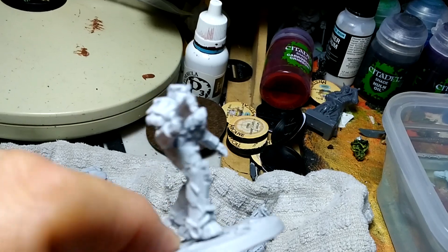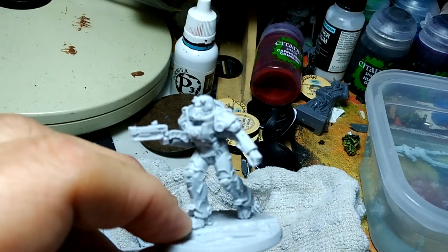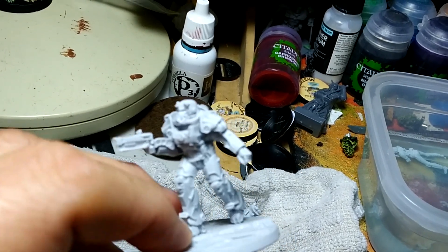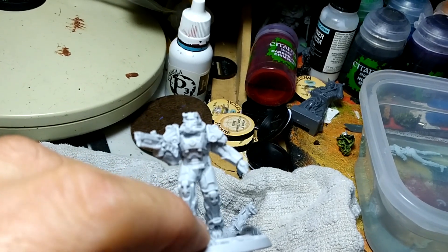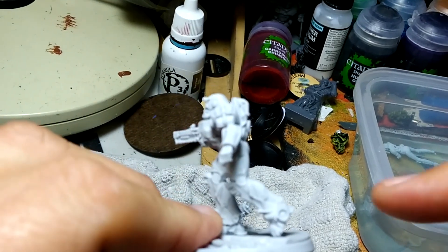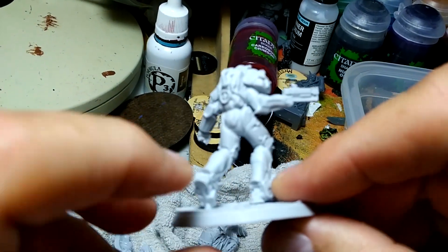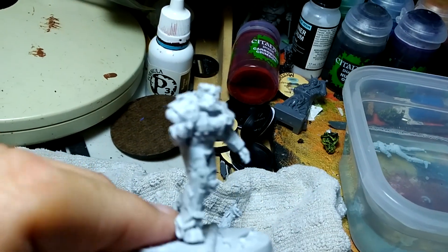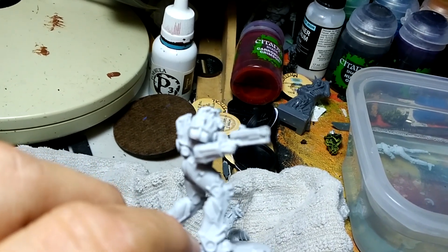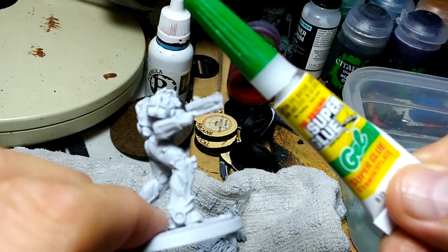The problem with super glue and resin is that, like with metal models you have a few minutes to toy with positioning — but super glue tends to bond to resin very quickly. So you have to make sure you pre-fit and dry fit everything before gluing. Once you add the super glue it's going to bond pretty quickly, and if you try to pull resin models apart you could screw up the model.